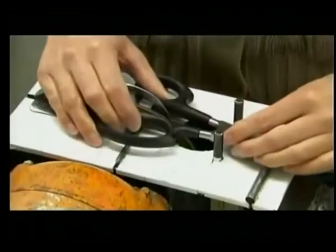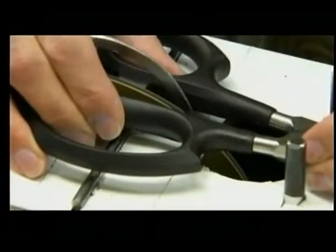The final step is to grind the excess plastic off the handle stops. This enables the blade to close fully and in perfect alignment.